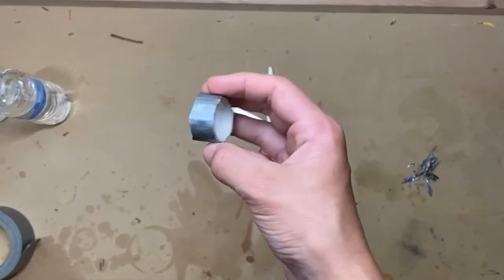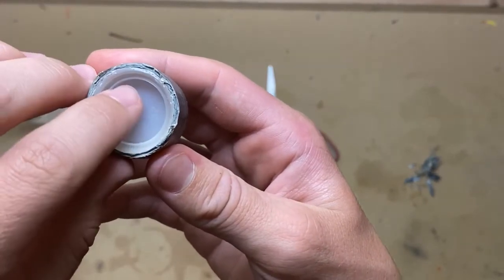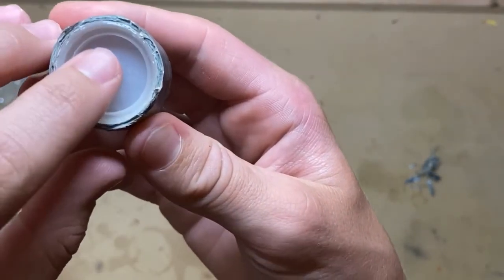Now that our caps are taped together, take a drill bit and drill a hole as large as you can that'll fit inside this ring.